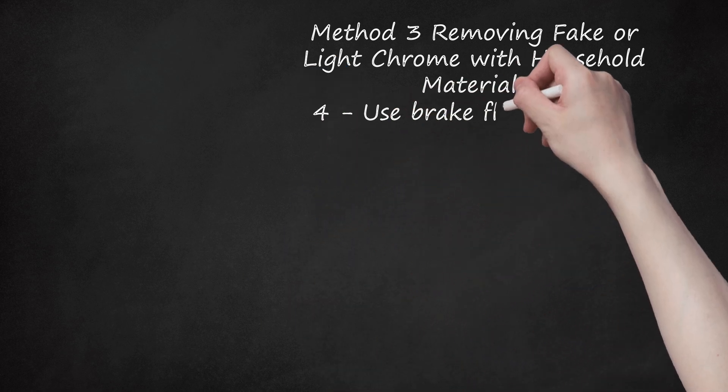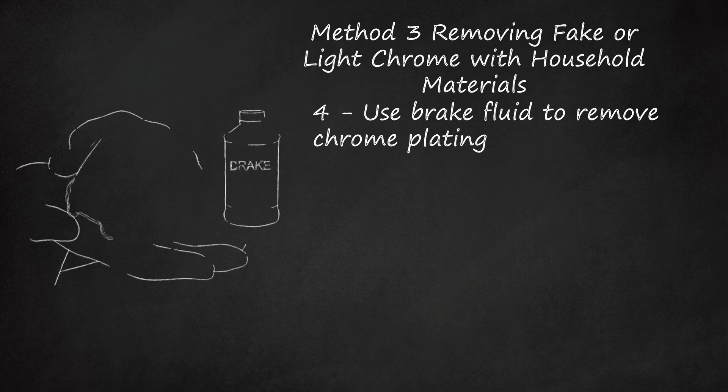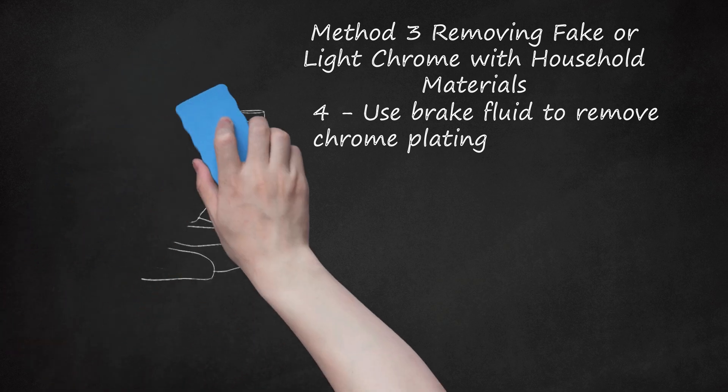Step 4: Use Brake Fluid to Remove Chrome Plating. Standard automotive brake fluid works like paint thinner to remove chrome layers from plastic objects. However, this method can take several days to work. Additionally, it requires the proper handling and disposal of the brake fluid, which is toxic. Rub the chrome object with brake fluid and let it set about 10 minutes before rinsing it off. Repeat as needed to completely strip the chrome. Note that brake fluid can dissolve plastic, so be very cautious when using this method on chromed plastic parts, or opt for another method.